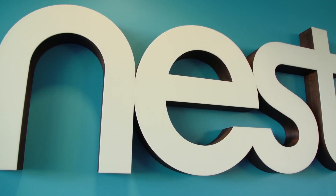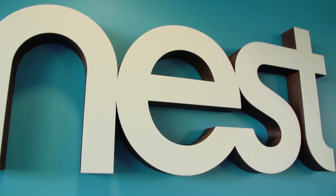Hi, this is Ingrid London with TechCrunch and I'm here in Palo Alto at Nest's offices. Nest has been very hush-hush about what they've been going to launch next after their thermostat. Today we are going to have a nice close look at Nest Protect.